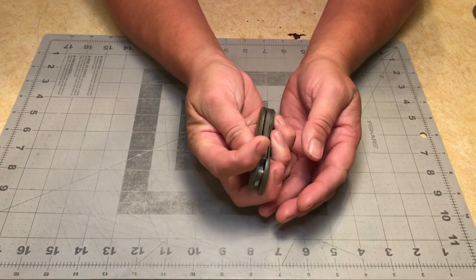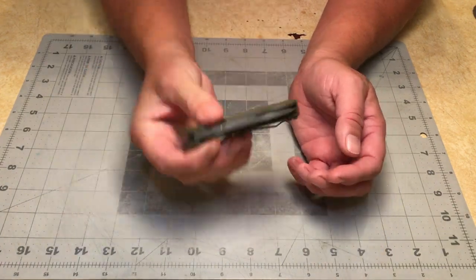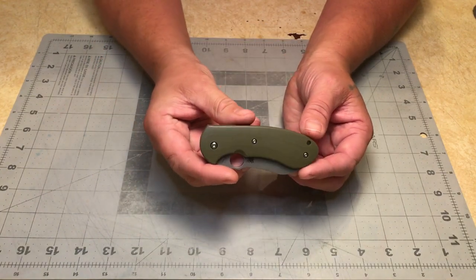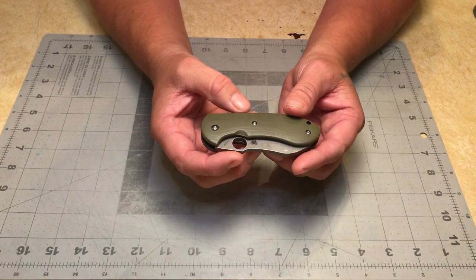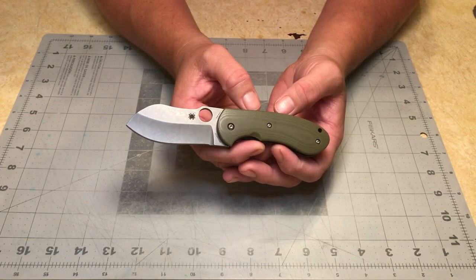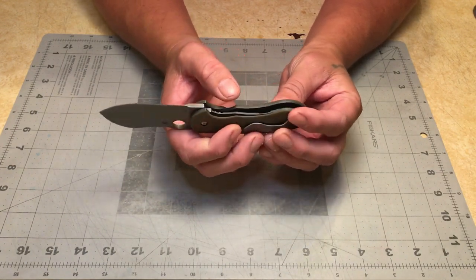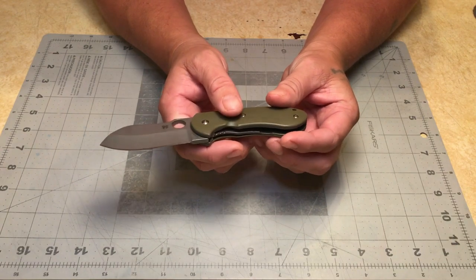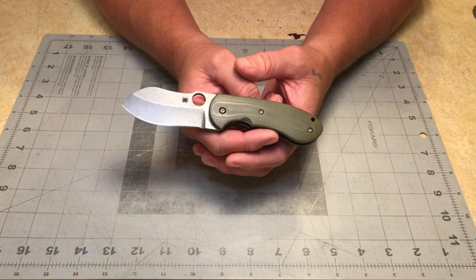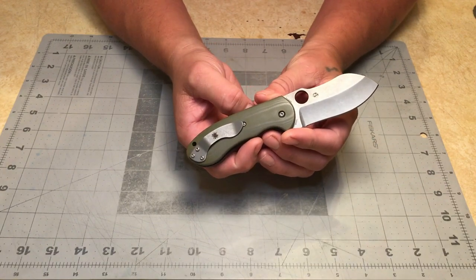It's very smooth — it's not a free-falling knife yet, but when this thing breaks in it's gonna be fantastic. I've only had it out of the case once, just to take pictures of it for my buddy. I'm going to quit opening and closing it because I want to let him have the joy of breaking this in properly.